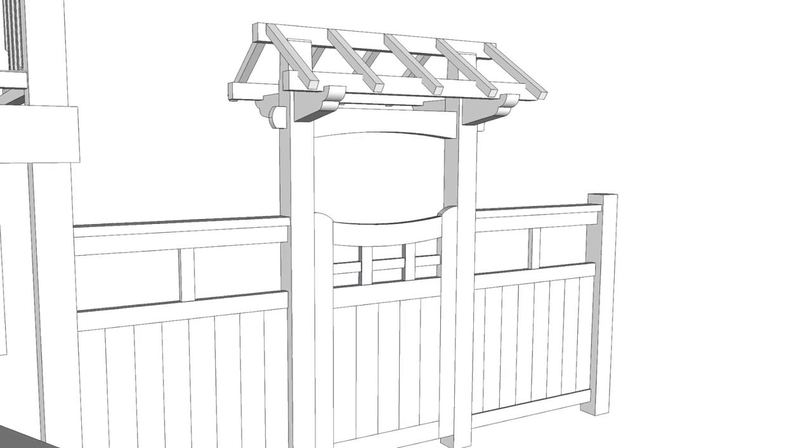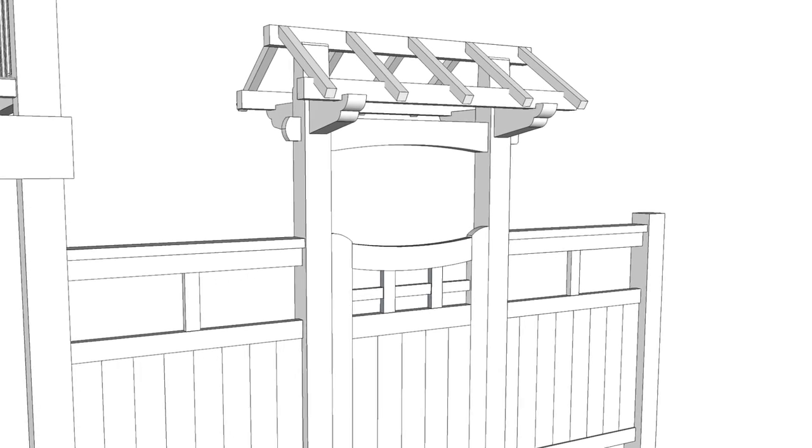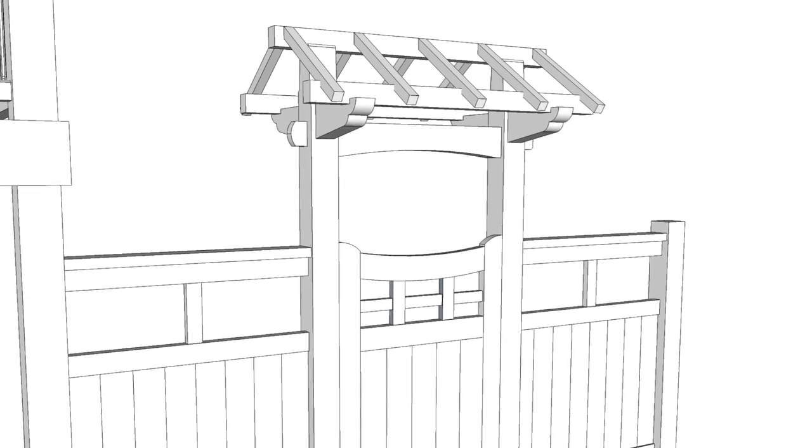Hey guys, welcome back. Here's a sketch of a covered gate that I designed for a client, and here's how I made it a reality.